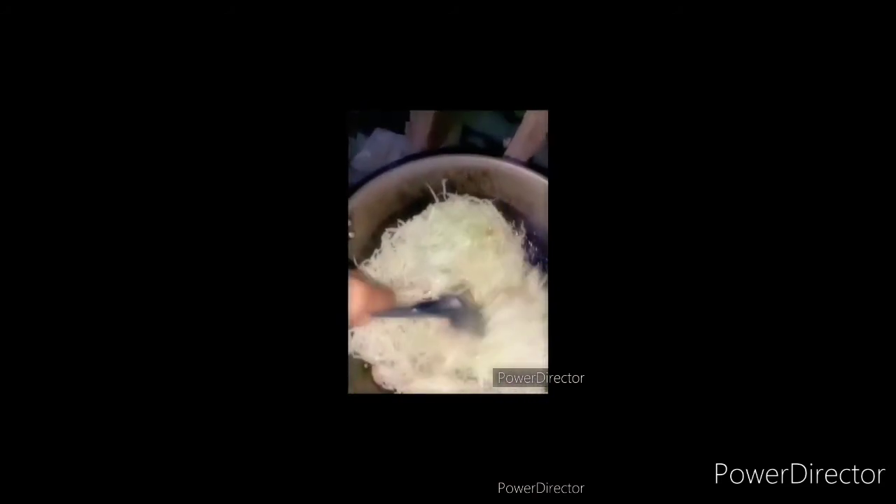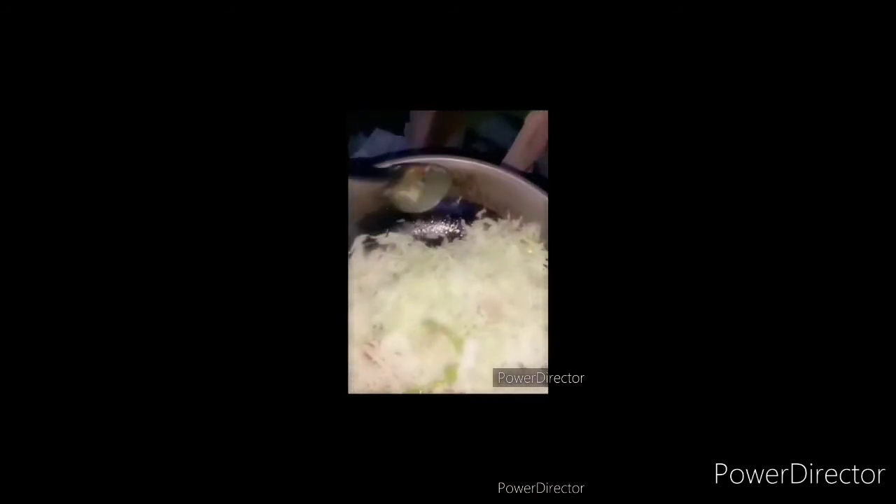It's up to you if you want to add soy sauce to make it a brown color. But me, I like natural. I add Magic Sarap because I don't like to use salt.